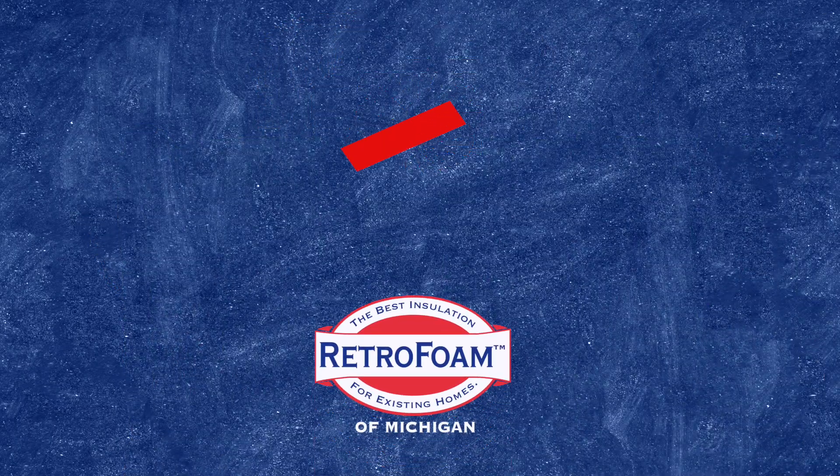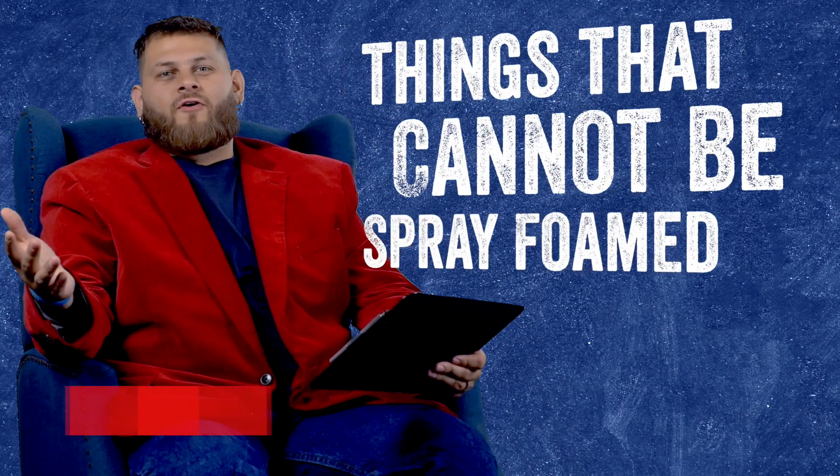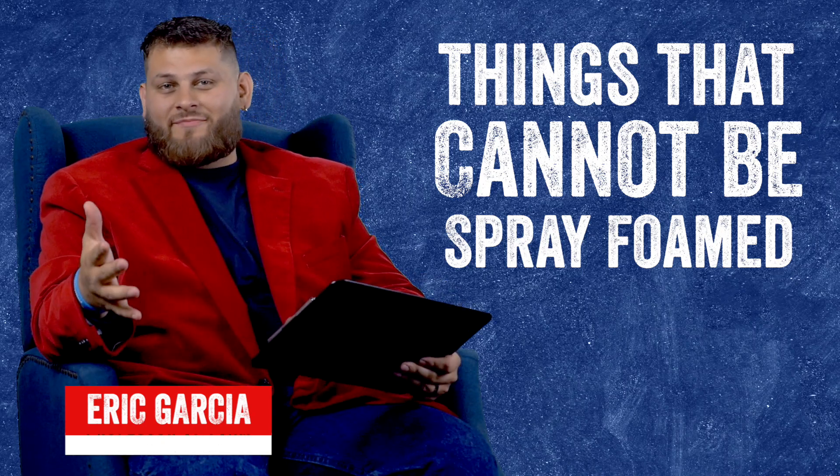Welcome to Foam University. Today we're going to be talking about some things that just can't be foamed.